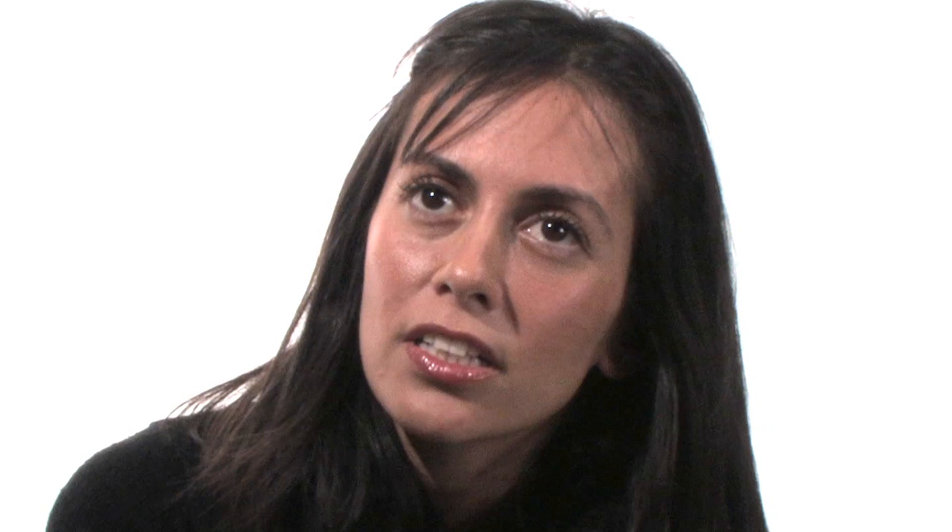I just want them to feel something. I think the worst thing is not to feel anything, whatever it may be. I look at a lot of other art. I look at a lot of nature. And a lot of it is more cerebral than visual. So I think about a lot of ideas, and a lot of the work comes out of that.